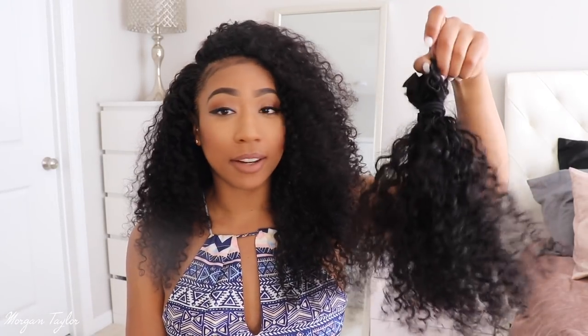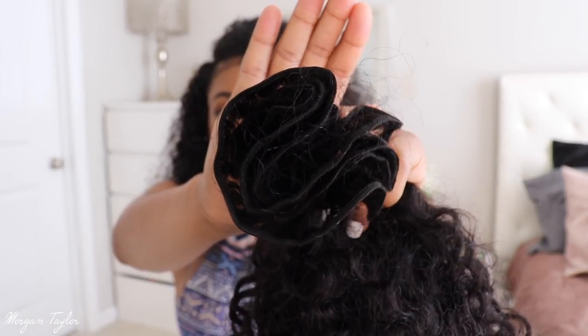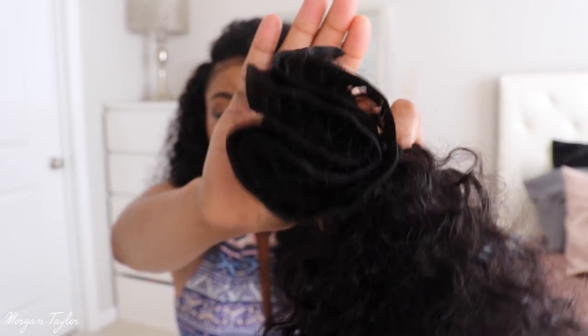I got four bundles of 20 inch and I used about three and three-quarter bundles, so this is how much hair I have left over — and it's a lot. The wefts are really really thin and they're really really long, which is how I was able to get all this hair in. See how thin and long those wefts are? That's why I was able to get so much hair in my head.